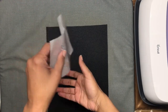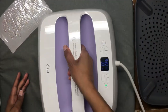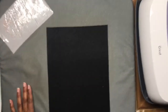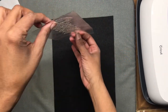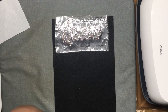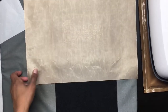Now I have my design and it's ready to be pressed. I have my Cricut Easy Press set at 330 degrees for 30 seconds. I am just going to pre-press to remove any moisture from the felt. Now I am going to place my design onto the felt, cover it with a Teflon sheet, and then press it for 30 seconds.